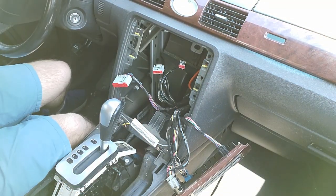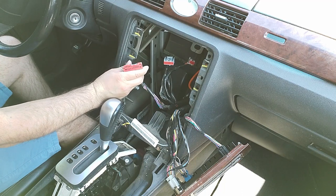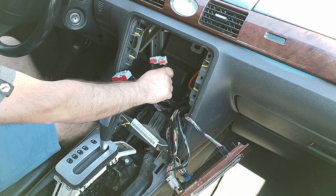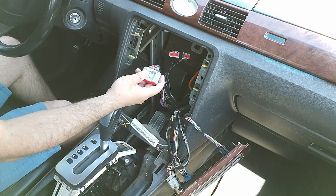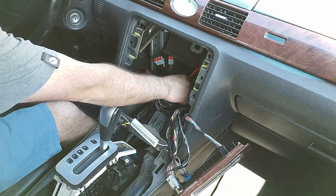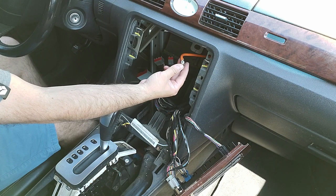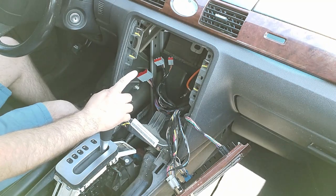There's our three plugs — the main one, the middle one, and a small one. The smaller ones should be for your CD changer and satellite radio. The only one I'll be using is the main one, as that's where the speaker wires, power, ignition, and ground are. The nice thing about this specific vehicle is that it has the standard universal antenna, so you don't need an adapter.